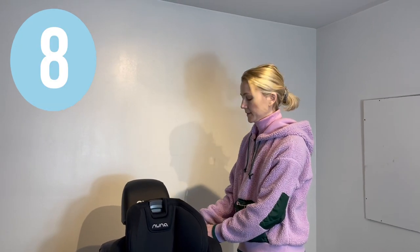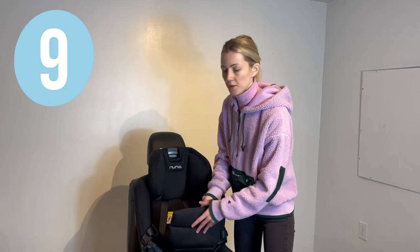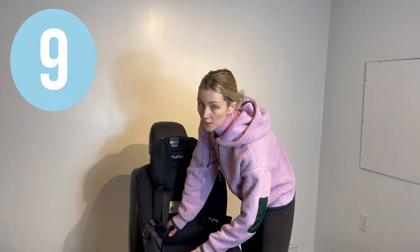Lock your vehicle seat belt. Close down the true tension doors. Now you can put the covers back on and put the headrest into the desired position.